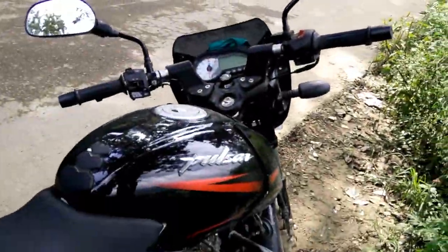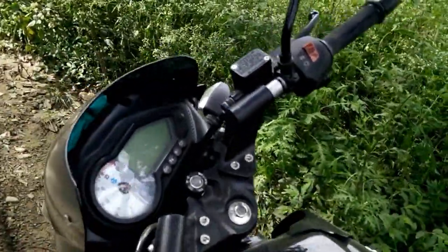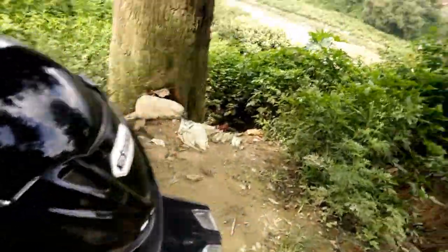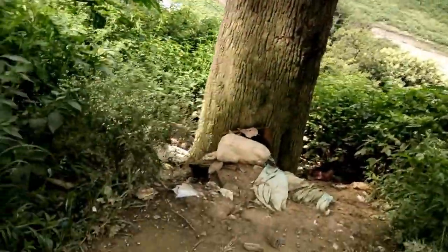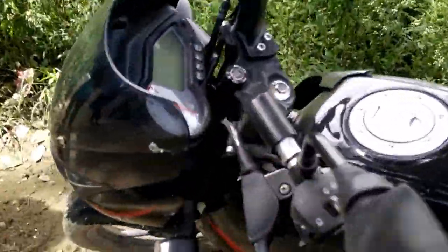Here comes my Pulsar 150cc. It looks very decent, it looks very good, and I find it very comfortable to ride. It's giving me 50 to 55 km per litre of mileage, and it has very decent power. It's a very good daily commuter bike.